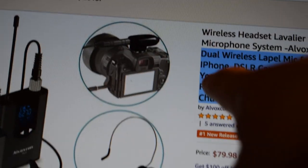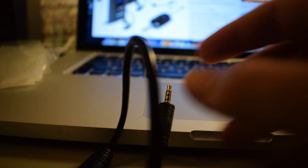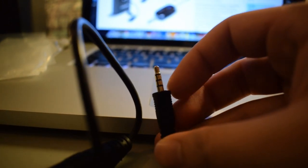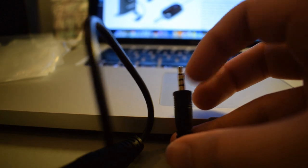I thought it was really cool that it works with an iPhone. I was looking at the eighth inch adapter cable it came with, and what I've noticed in the past is that adapters for smartphones usually have these three black rings, and usually that means it will work with a smartphone. I'm going to take a quick look at the instructions and see if anything needs to be charged.